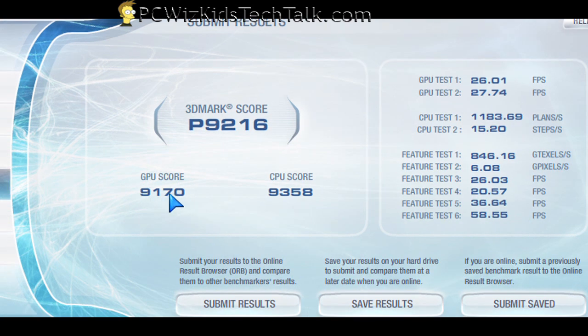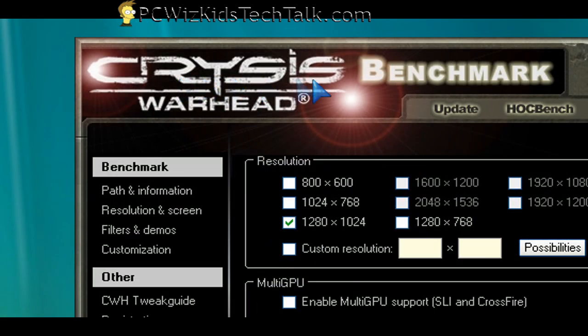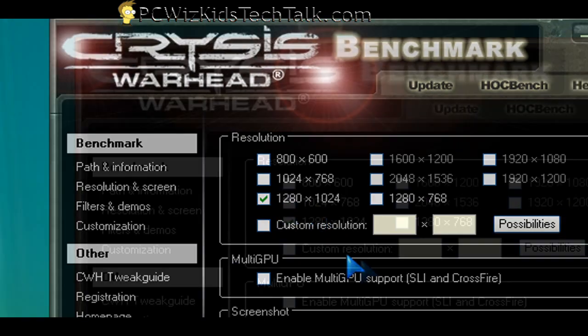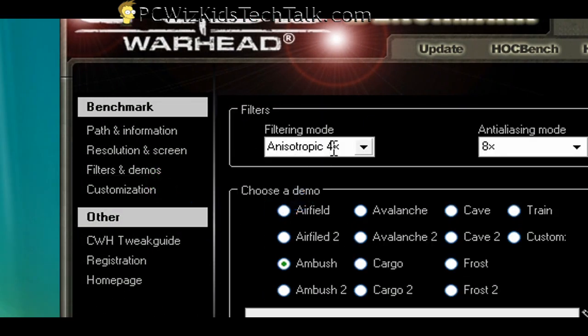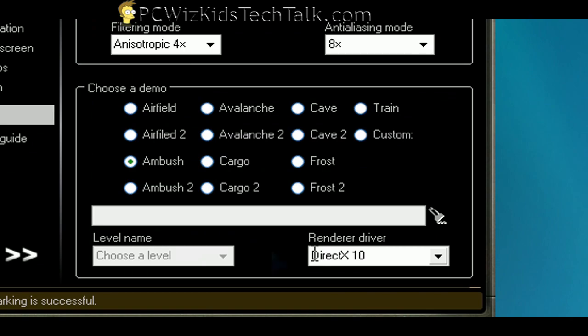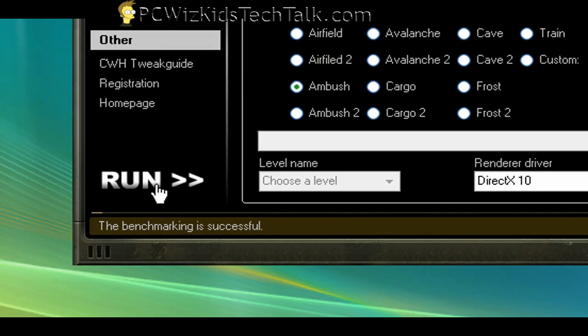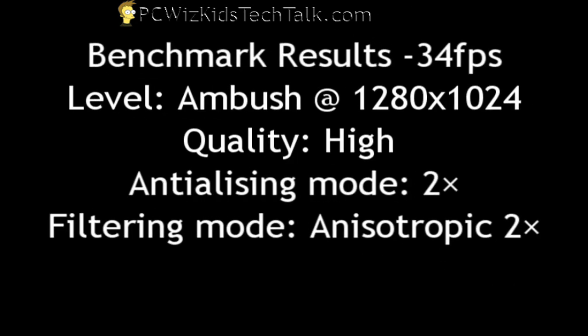When I ran Crysis Warhead benchmarks, I got the latest version — not the first but the second. I turned on everything to very high, full-blown settings, and ran it at 1024x768 resolution on the ambush level, which gave me about 28 frames per second. When I adjusted the resolution to 1280x1024 and reduced from very high to high, I got 34 frames per second. You can adjust it back and forth and sometimes you don't even notice a difference — it was very smooth and very nice.